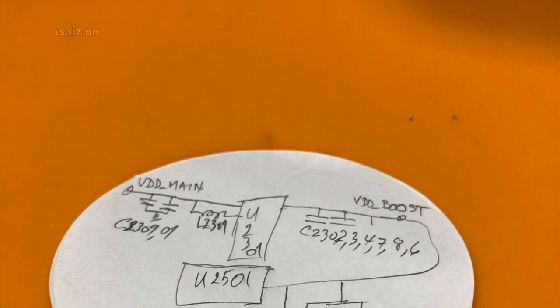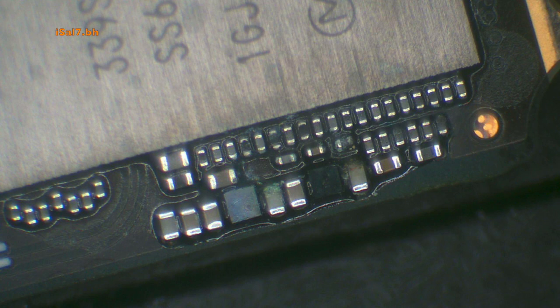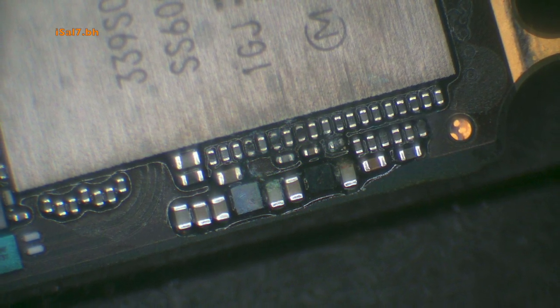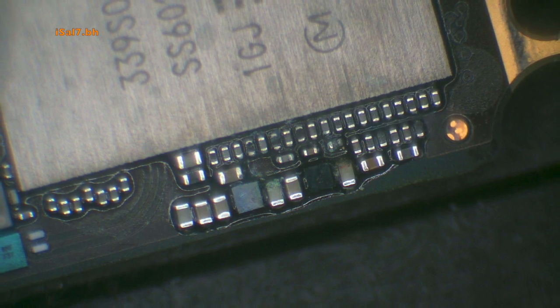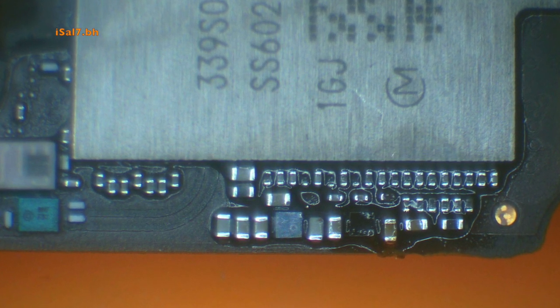As you can see from the simple diagram, VDD Boost goes to the back camera LDO. Next to it there's a capacitor that is corroded, which is weird because there were no water marks or any source of liquid damage. But it was from a cracked camera lens — water vapor leaked inside and shorted it. I replaced the cap and cleared the fault.